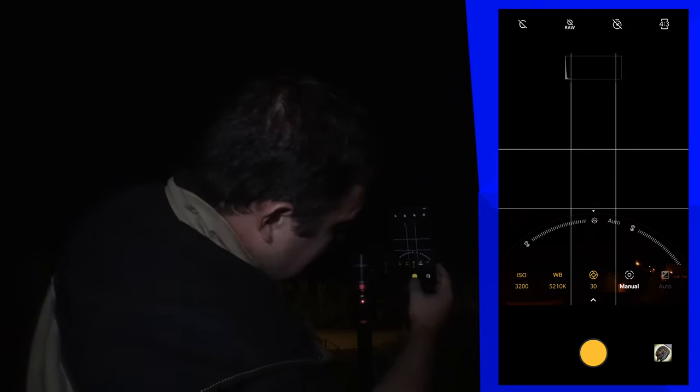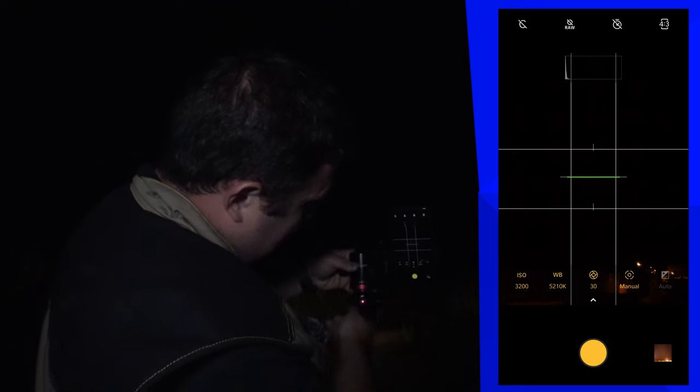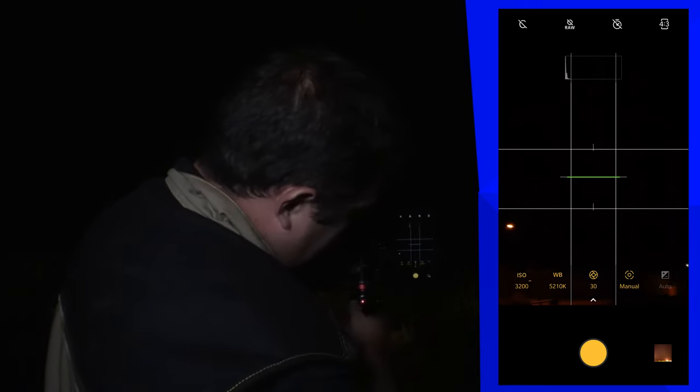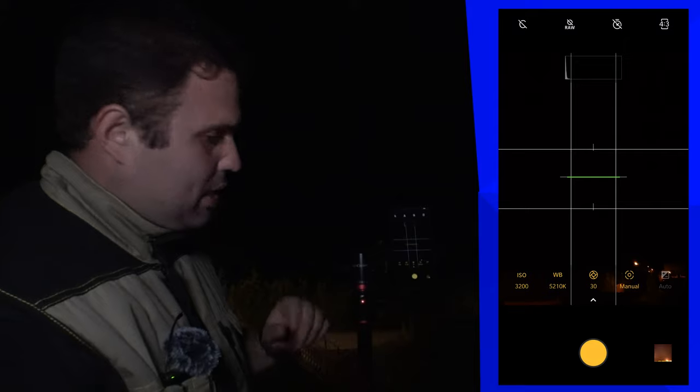Now that everything is manual let's make a test shot. It's not the brightest photo but I am getting a little bit of flare caused by the street light down below. If you can avoid that it's the best thing you can do. The way the flare is going tells me the lens is dirty, so let me clean that. There we go — let's make another test shot.